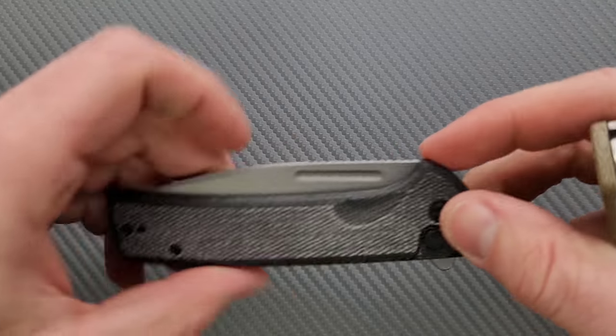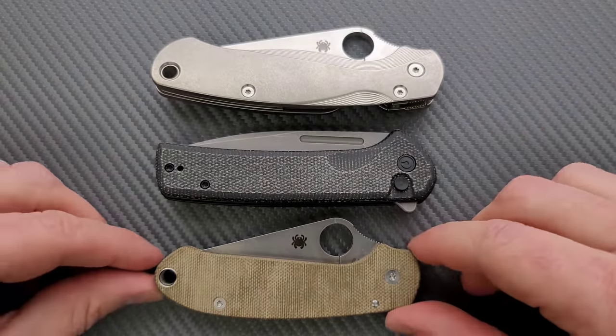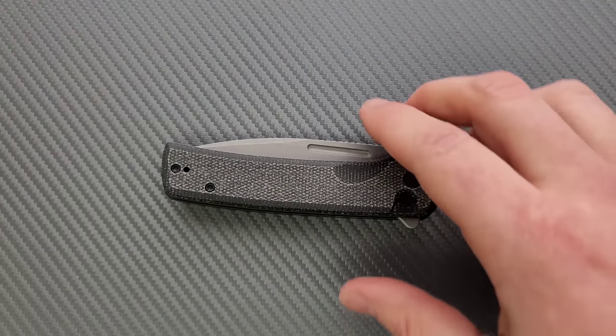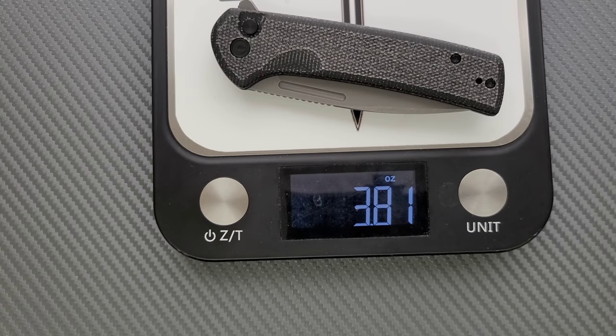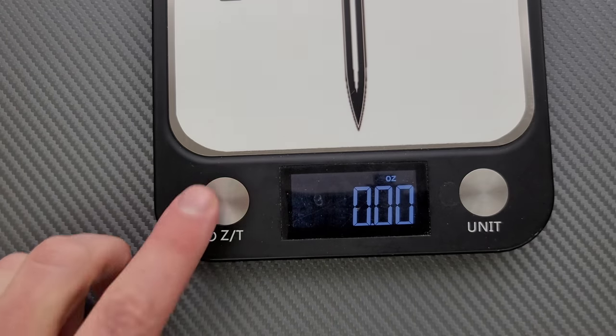Thickness up against the Spyderco Para 3 — we have a knife that is essentially exactly the same. Length and height up against the PM2 and Para 3: we're looking at a knife that is a bit longer than the Para 3, a bit shorter than the PM2. Even including the flipper tab, we are not quite as tall as either the PM2 or Para 3. So this is going to be a relatively easy knife to carry, especially considering it's not really all that heavy. I'm going to guess this thing weighs between 3.5 and 3.75 ounces. Almost 3.81 ounces — the ratios are not exactly perfect but darn close. This is a 3.8-ounce object with a 3.5-inch cutting edge once deployed.